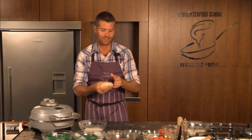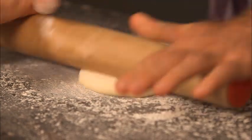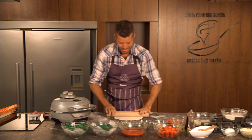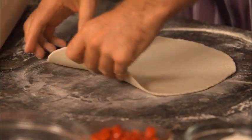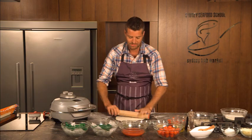Alright, first thing we need to do is roll out the dough. A little bit of flour on the bench. You need to roll the dough super thin because I don't want the dough to be the predominant factor with the pizza. I want that beautiful produce, especially those prawns, to shine.